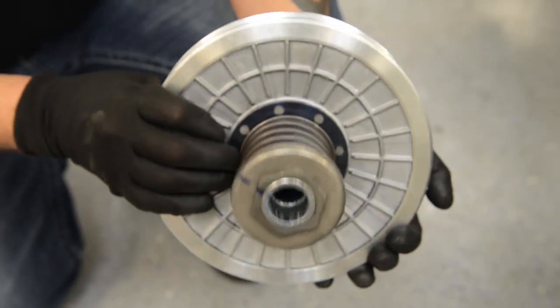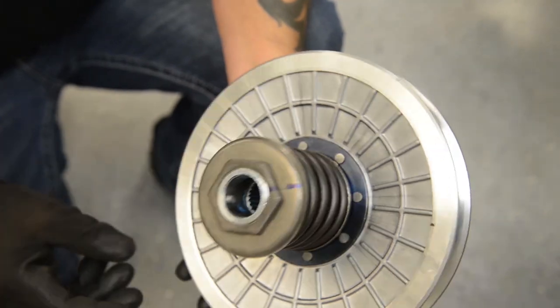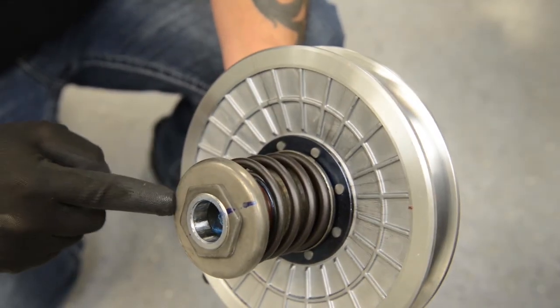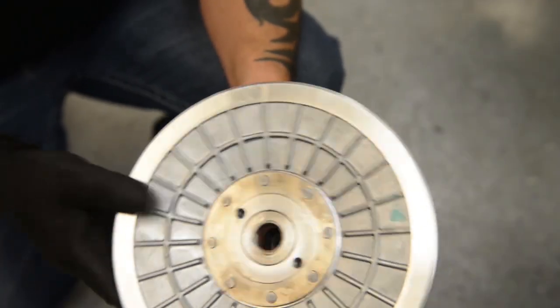On the inspection of the secondary clutch, make sure that there are no burn marks on the inside of the sheaves. Inspect for any pits, chips, or grooves that would cause any issues with the belt.